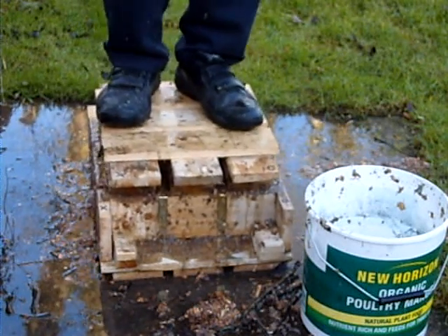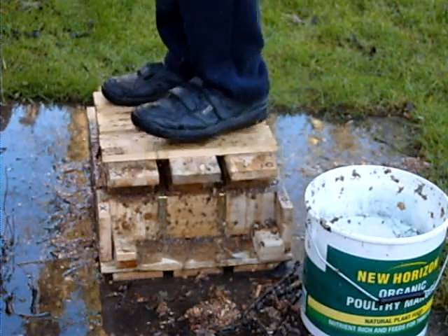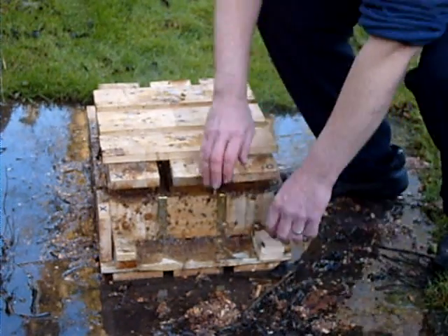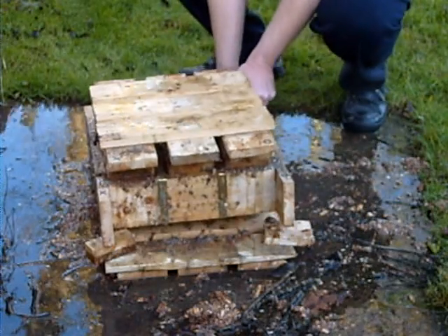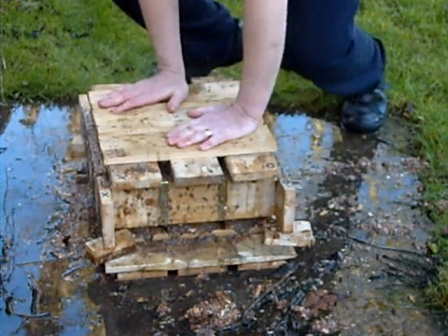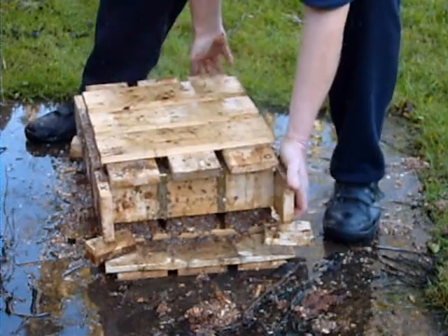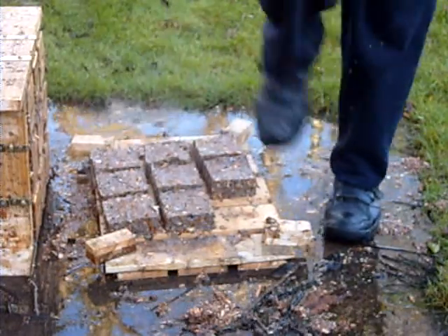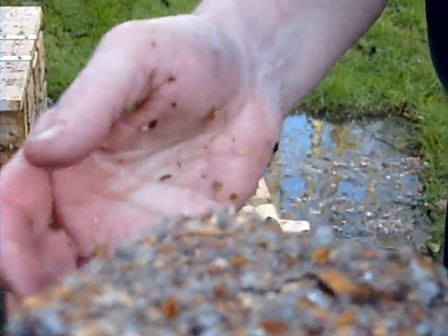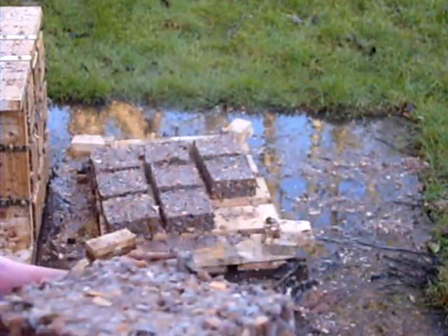I'm spending a bit more time on this because the last ones didn't form properly — I didn't have enough paper in. We'll see how this goes. So there you go — newspaper and wood clippings. I've got nine of those now. I did a couple earlier, I'll just get one of those for you. They turned out a bit bigger.